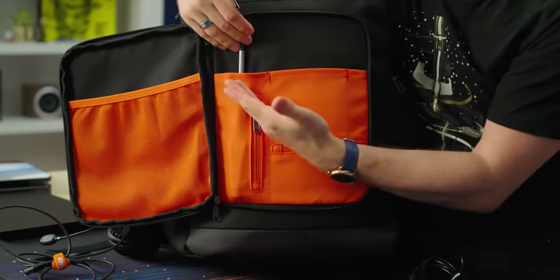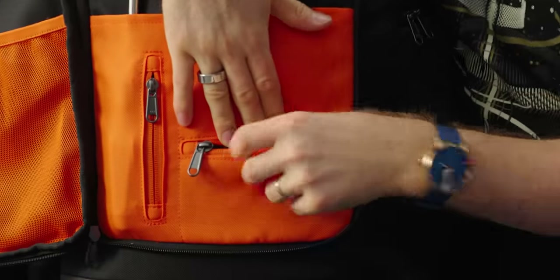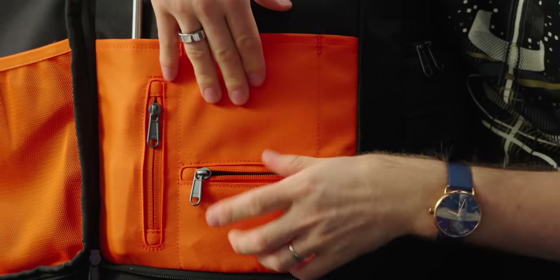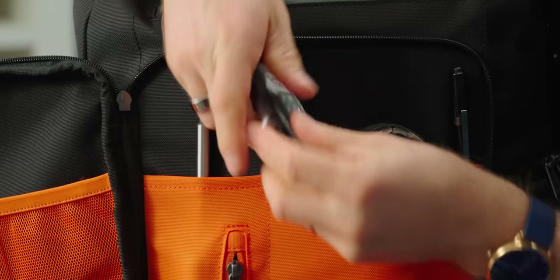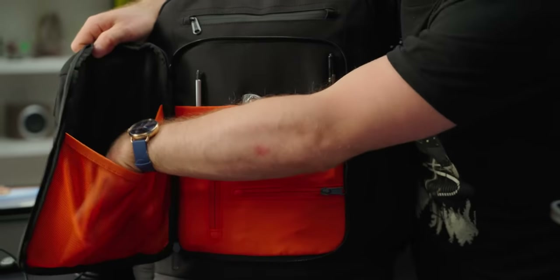The zipper makes sure you can get stuff out of the bottom of this pocket if you want to. But really what it's for is a tool like a screwdriver, which will also be available soon. I like using this pocket for thumb drives, SSDs, anything I want to keep nice and safe. This is where my little light goes. Put my headphones and my JerryRig Everything knife right here — nice, easy access to those.